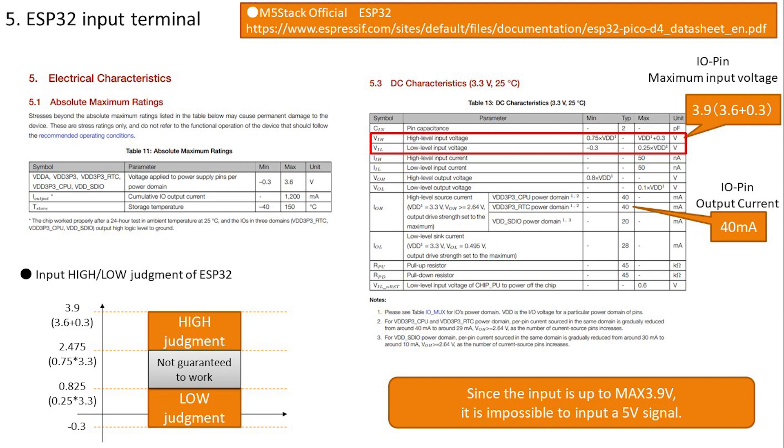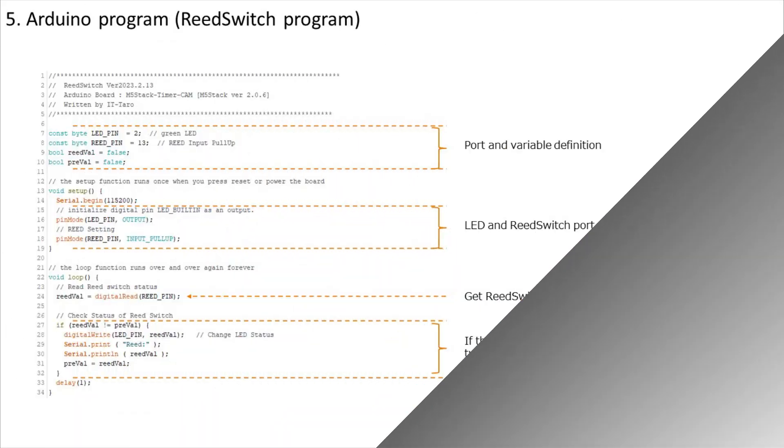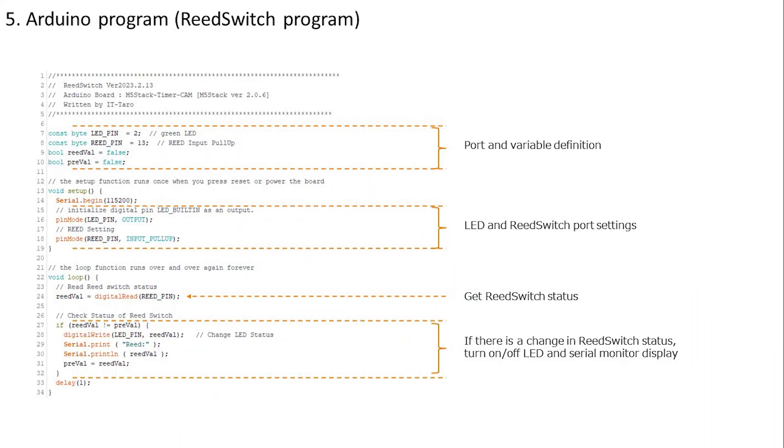Based on this, we will pull up IO13 to keep it in the high state at all times, and wire it to ground through the reed switch. When the reed switch conducts, it will be pulled to 0 volts and go low, allowing us to detect the state of the reed switch.